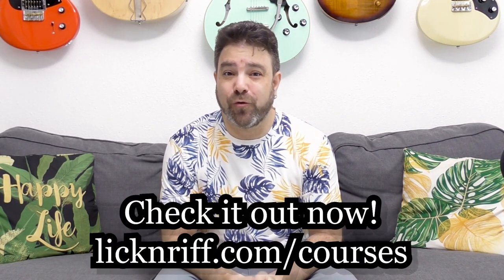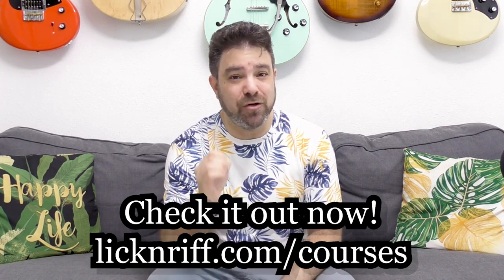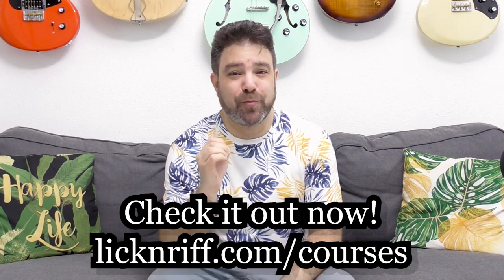And before I get way too embarrassing, let's move on to the guitar stuff. I promised you when I launched the Break Your Boundaries course program — my new course program — I promised you a new course every single month, and I also promised you I'm going to raffle private lessons among the members of the course program.